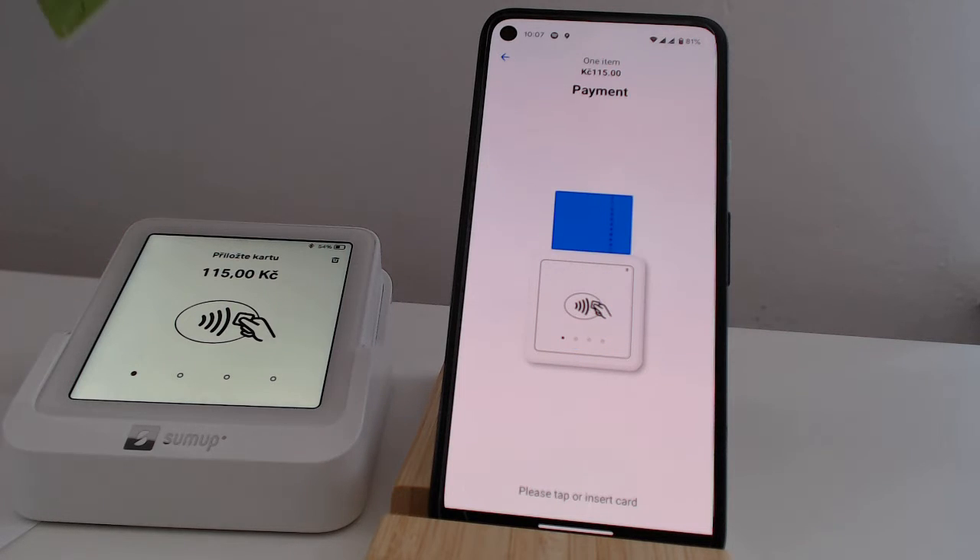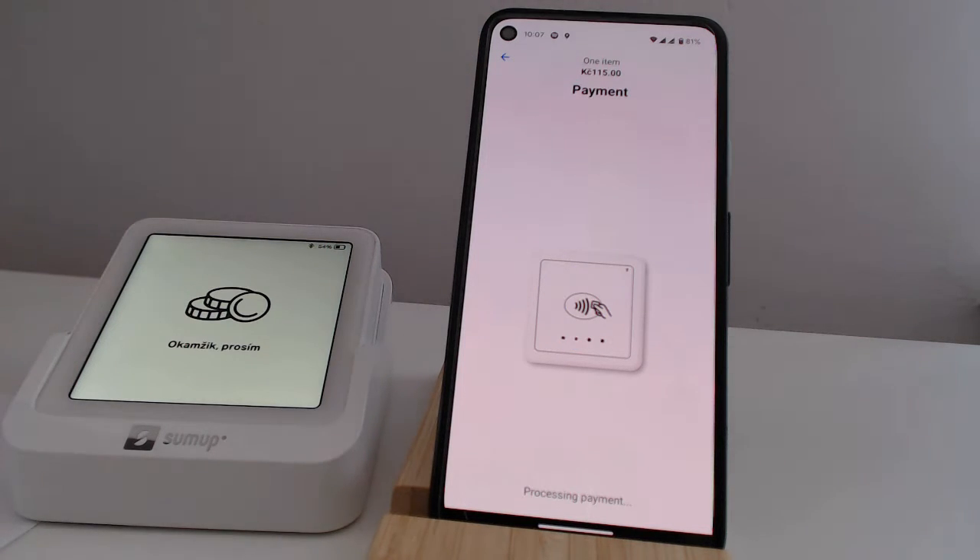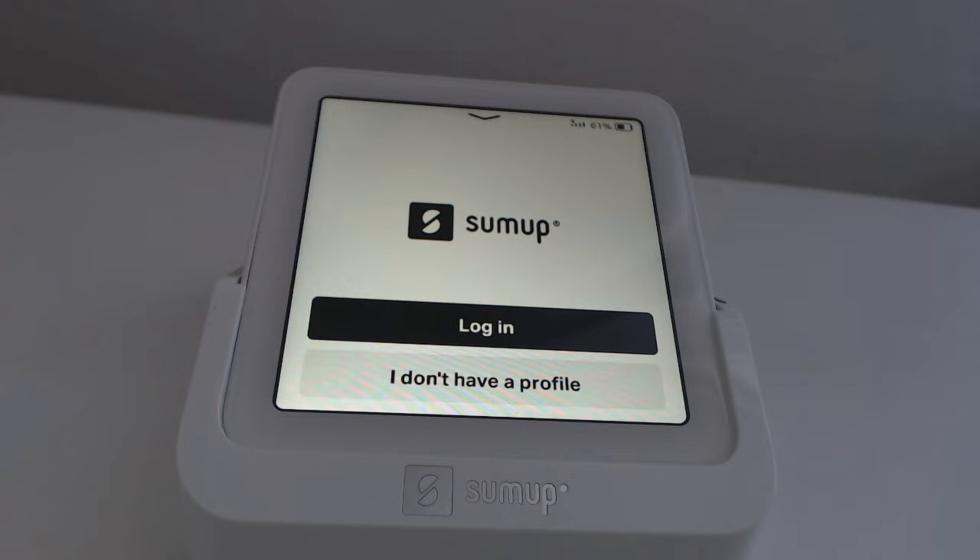Hi! Today, I'll show you how to connect a SUMUP solo payment terminal to an elementary POS. After you purchase the SUMUP device, you may need to update the software.